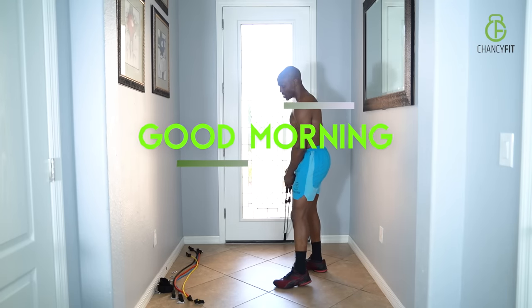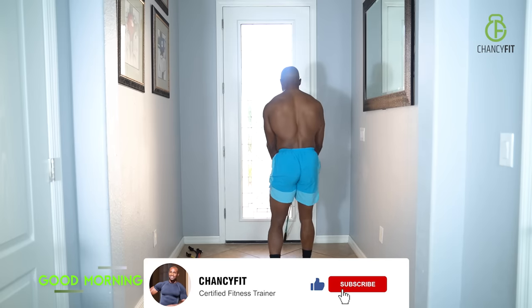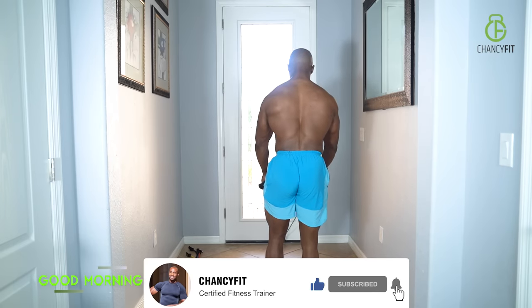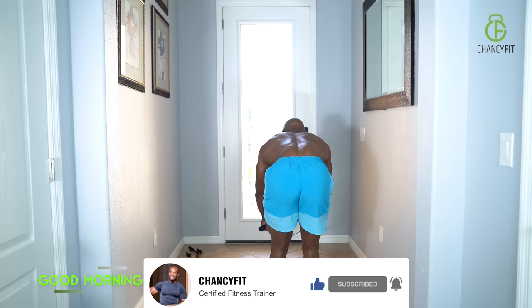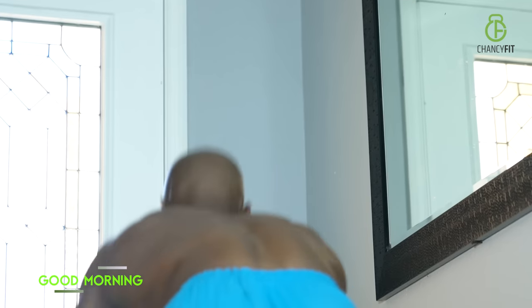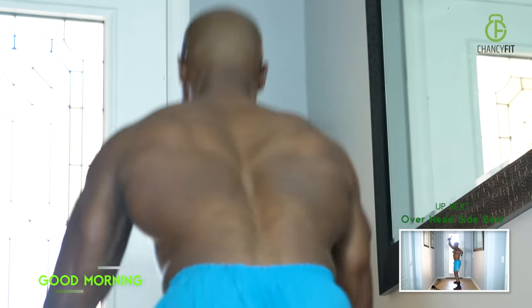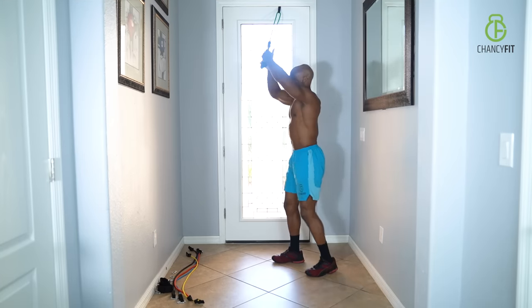Your good morning is a great exercise because it's hitting your lower back. You're hinging from your hips, and when you stand up, squeeze your lower back. Nice control — strengthen up that lower back muscle.